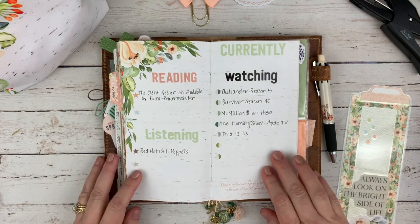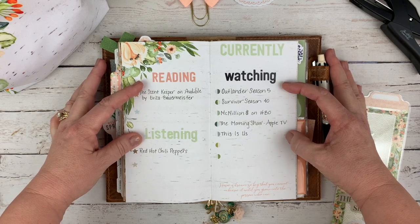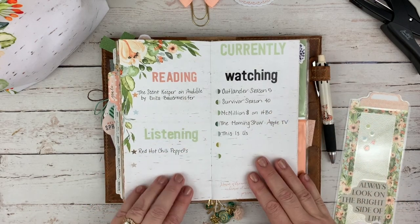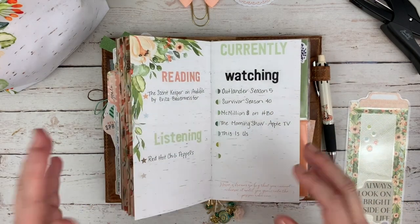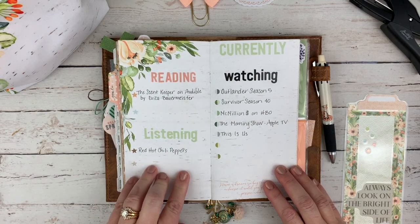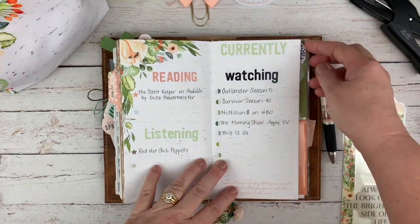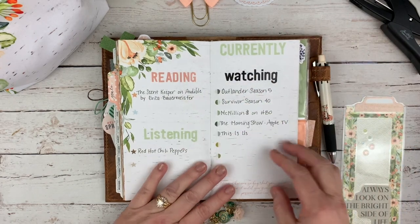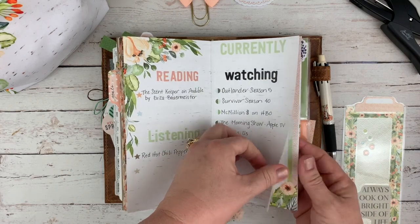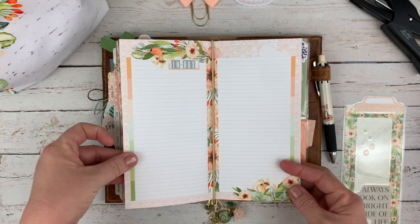Next is a full page layout I've designated as my 'currently' page — so I'm currently reading, listening, and watching different things. There's room for me to add as I go along because I'll finish a book and move on to another. I'm currently listening to Red Hot Chili Peppers. I can add other music or shows I'm watching. I intend to keep these inserts as a kind of memory keeping so you can remember what was happening that month.